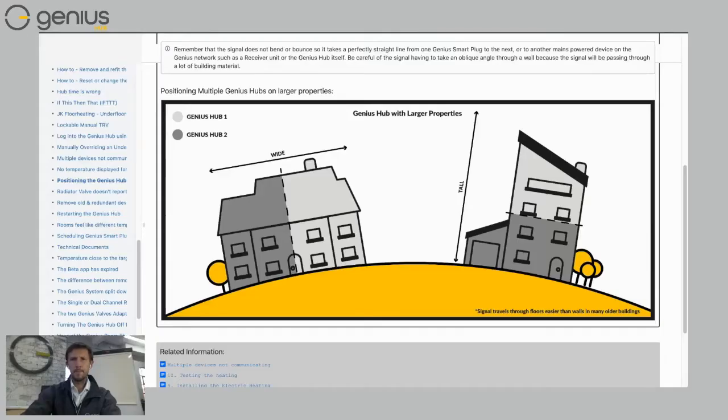You could put one hub upstairs and one hub downstairs, or maybe one hub on the left and one hub on the right. The general Genius Hub will be able to control around 15 rooms. If you've got more than 15 rooms, not a problem at all — split your house into two. You could have one hub on the left and one on the right if you have a house with say two or three floors.